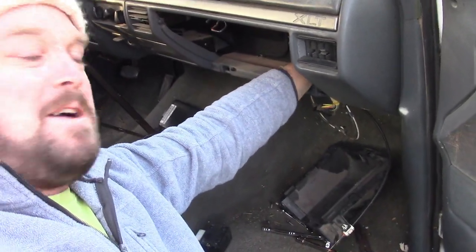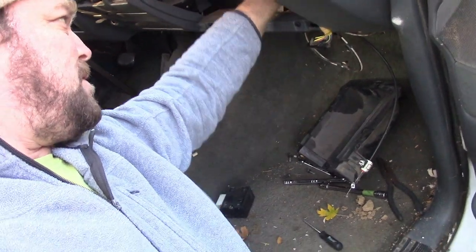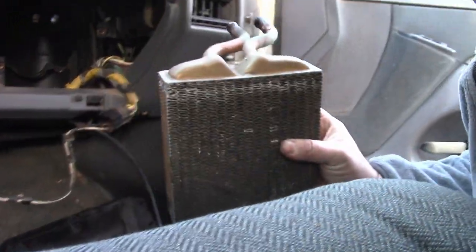Let's see if we can get it out. I'm just going to start yanking. Oh my God, it's loose — it's just working its way right down. Got it.